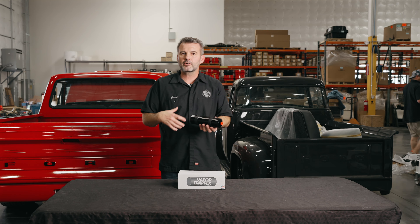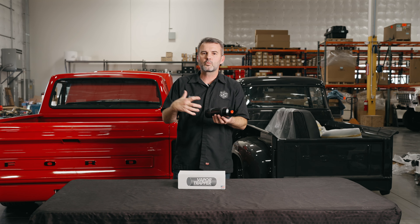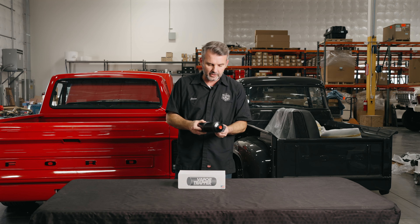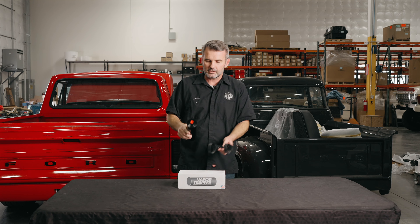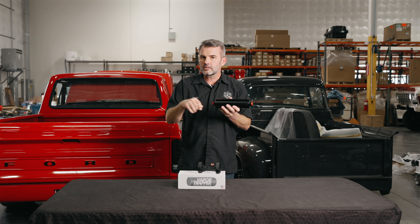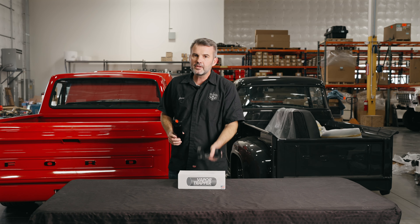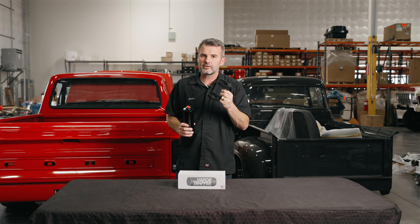The guys here at the shop are always thinking, how can I make this better, or what would work better for us? We end up 3D printing some stuff, testing it, we like it, we get some quotes on it, and we see if it's something we can actually sell to the public — and this works out. So you can go to the website, buy this Vapor Trapper canister. You can choose the fittings that you want, whether you want just a push-lock fitting, a barb, or AN fittings. You can choose either one, and then you can select which billet bracket you would like.